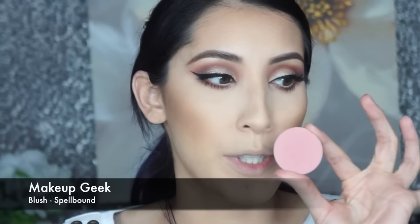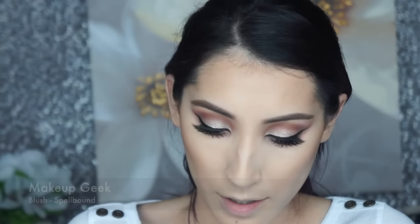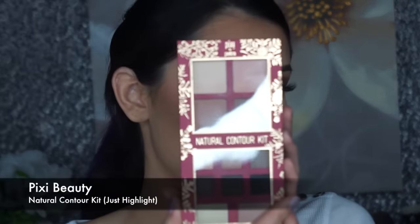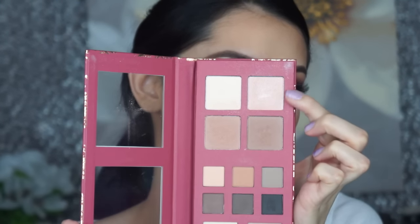Now we can move on to the rest of the face. I already put on some bronzer using my Hula bronzer, and now I'm going to put on some blush. For blush I'm using Spellbound by Makeup Geek, which is a pretty dusty pink, applying it to the apples of my cheeks.